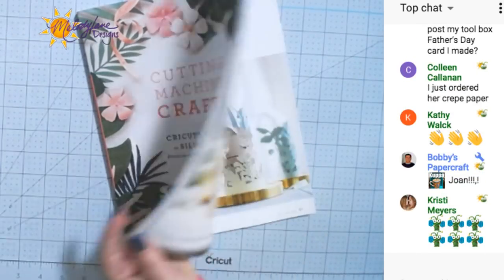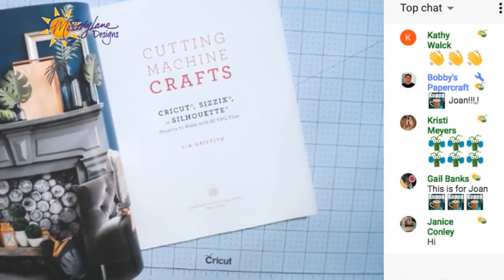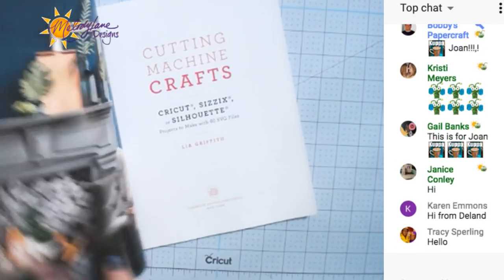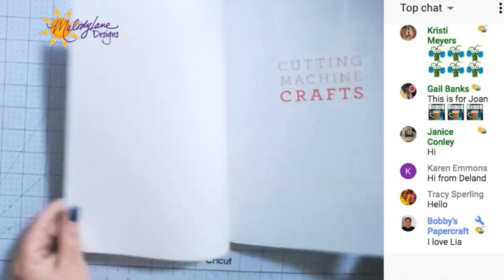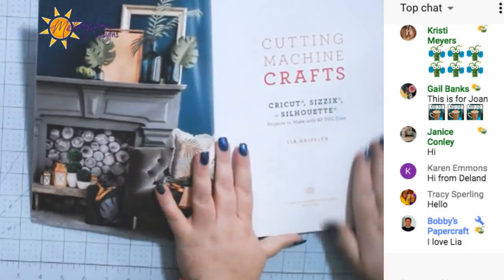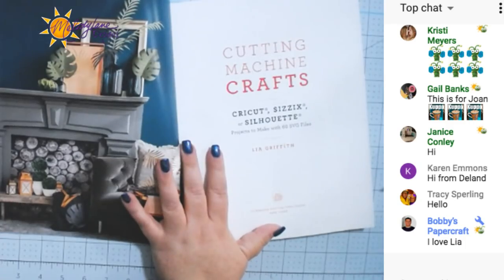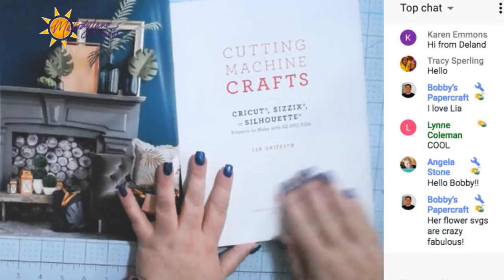It's for cutting machine crafts — Cricut, Sizzix, Silhouette — and I think it'll work for Brother's Scan N Cut because they take SVGs. It's such a nice book. I love it. The paper feels good, which may sound crazy, but I think that's important. I can't stand books that have that rough paper.